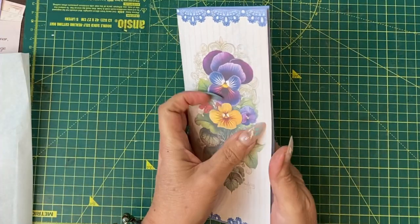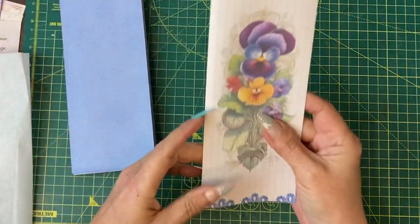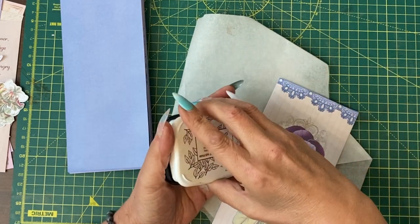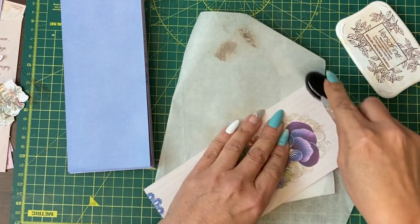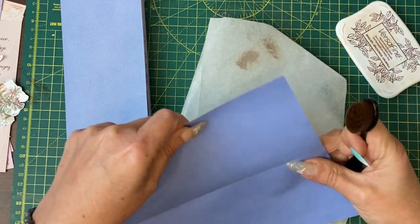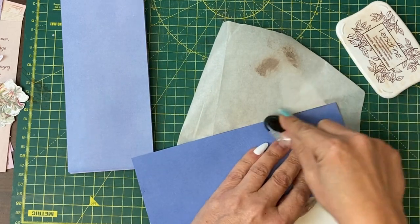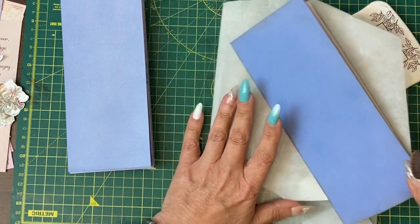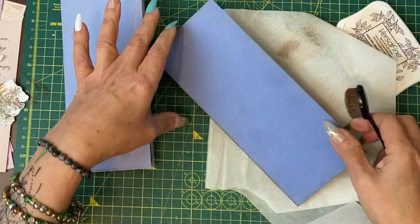I've sized the width of those papers. The next thing I'm going to do is go around all the edges with my version of Vintage Photo, which is actually the Versafine Vintage Sepia. I knock it off because as you can see it's quite a strong colour deposit. I do go down the spines as well, and I turn the spine the other way and go down that side — both sides — as well as the normal edges.